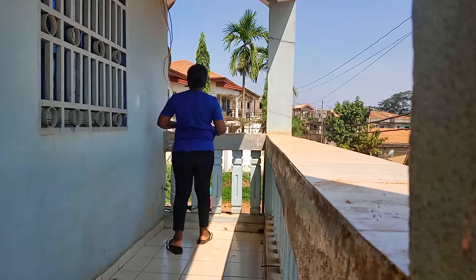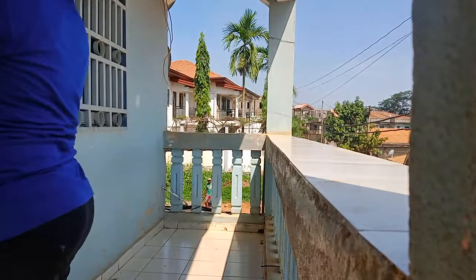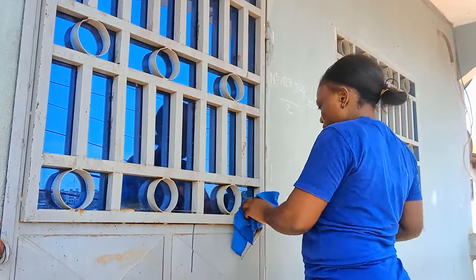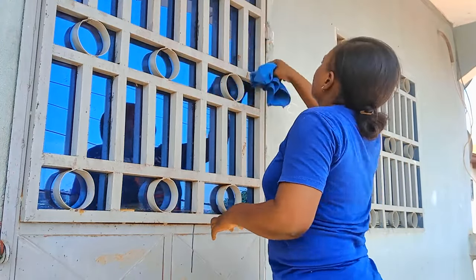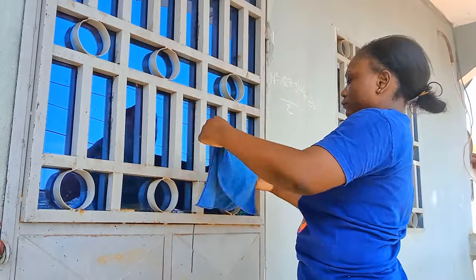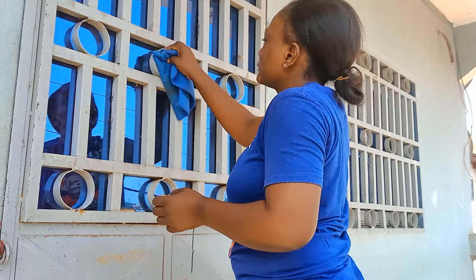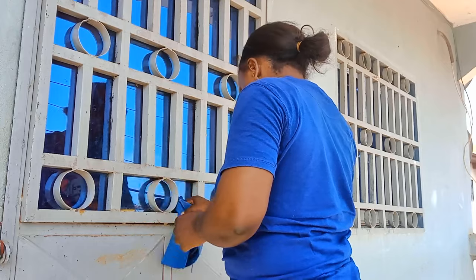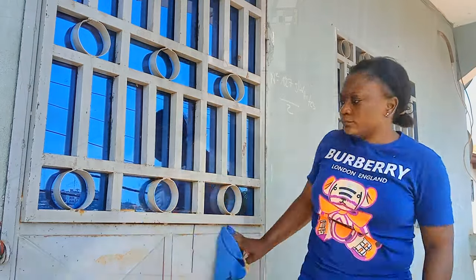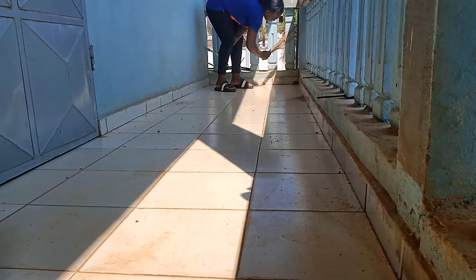Avec le chiffon microfibre, je vais enlever l'eau du balcon, sur la porte et sur les fenêtres. Parce que quand c'est long comme ça, l'eau se pose en plusieurs couches et même des toiles de la pluie commencent à se former. Je veux vous motiver à entretenir l'intérieur et l'extérieur de la maison. Je vais prendre le balai traditionnel pour bien enlever l'eau et enlever les toiles de pluie sur le balcon.